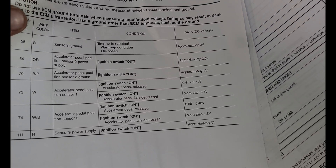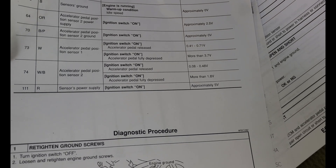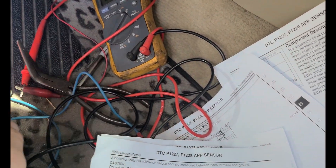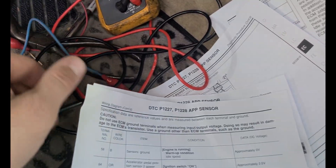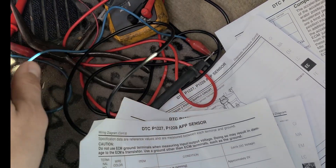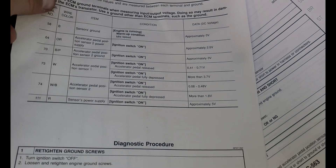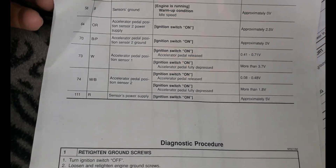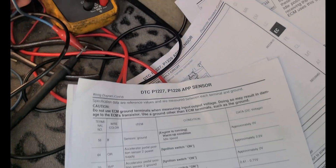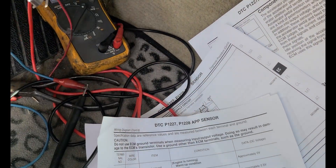My sensor actually checked out. Throughout the test, we're going to have our negative lead of the meter grounded the entire time — I use alligator clips, so the other end is just going to a ground. The positive side is what we're going to use to back-probe each of the six different wires. I like to use little T-shaped probe needles, though there are different ways to do it — you can use nail bed alligator clips and such.